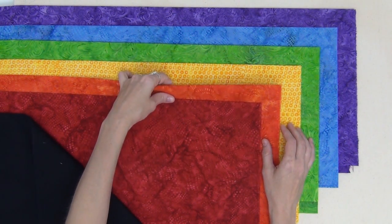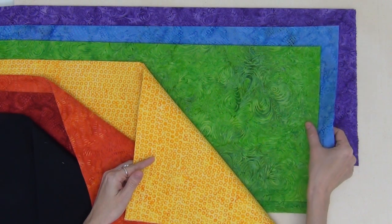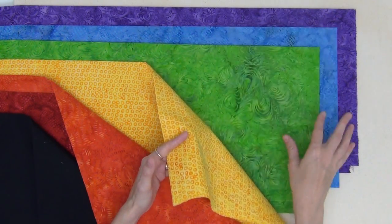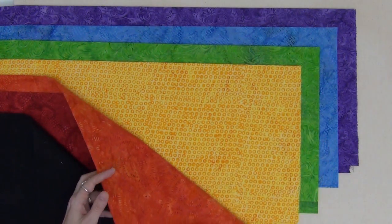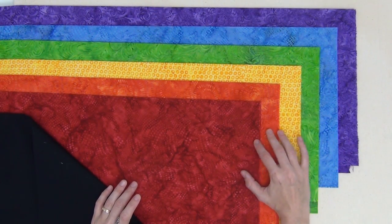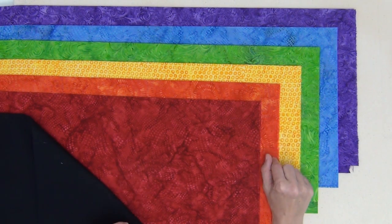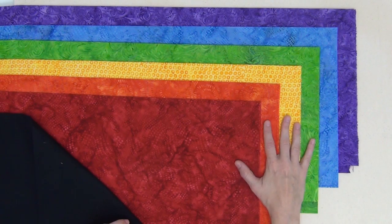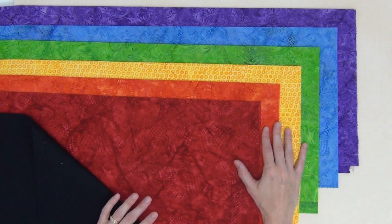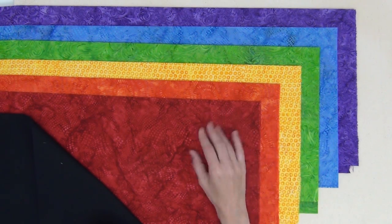Keep washing until the fabrics come out so they're not bleeding dye on anything else. I grouped together the red and the orange, the green and the blue, and then the purple and the black. It's going to be a little bit of a process of washing, but it's totally worth it because you don't want any of these colors migrating. So take your time washing your fabrics, and the next step is to learn how to press, starch, and square it for cutting.